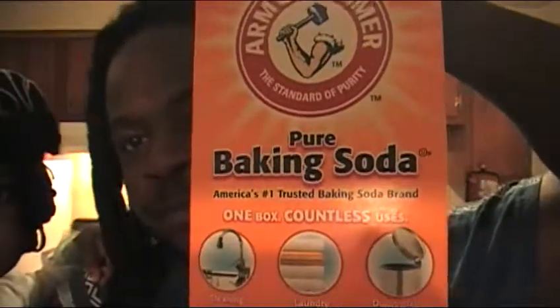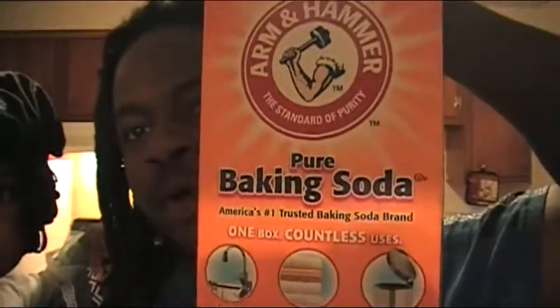You'll also need some pure baking soda. Baking soda is good for a lot of things too — you can clean dishes and do many other things with it. It cleans a lot of stuff, so definitely look into baking soda as well.